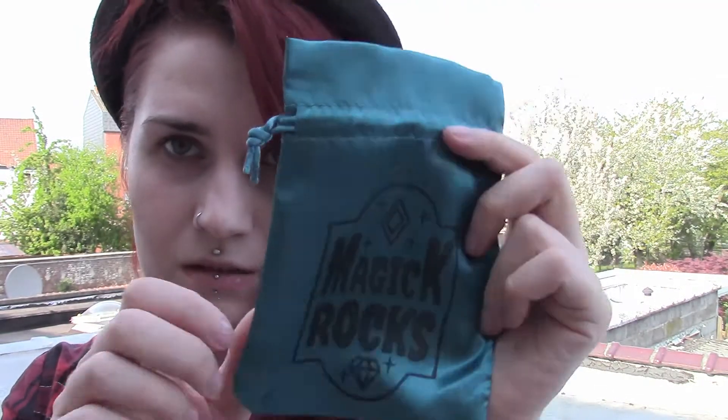Next item is magic rocks — it's just a pouch to collect your crystals in when you go out and about, or to keep underneath your pillow. It's a nice little pouch made out of satin, I think.